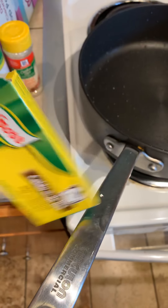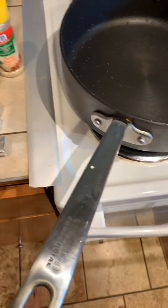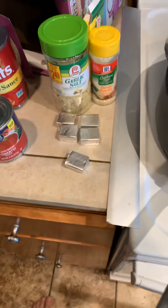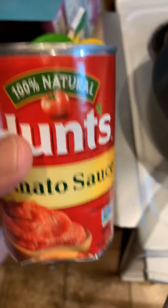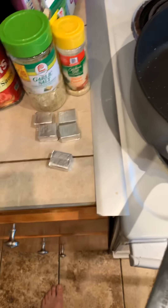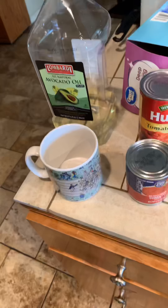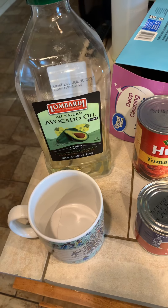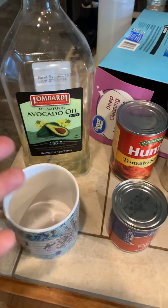I like using the beef bouillon. You could use these little beef bouillon packets, or you could use those canned bouillons — beef, chicken, shrimp, whatever floats your boat. I like mine real saucy, so we're going to use a big can of tomato sauce. If you don't have that, you can use one little can depending on how you want it. For cooking oil, you can use canola, vegetable, or olive oil. Right now I'm using avocado oil. Whatever you got, you got to use. And then a cup — we're going to grab two cups of rice, and then we're going to get water.